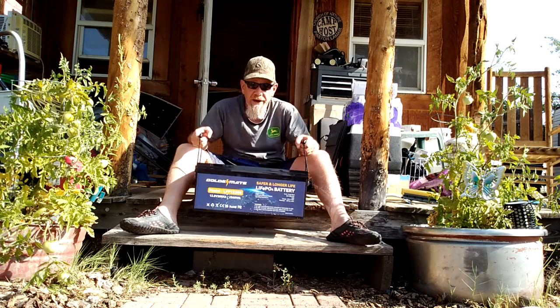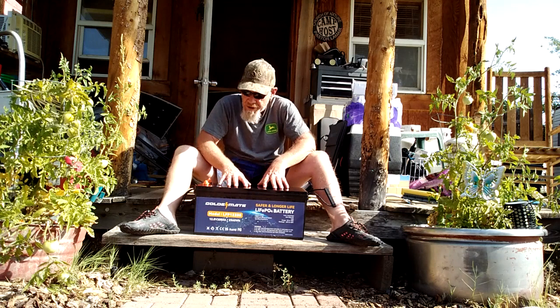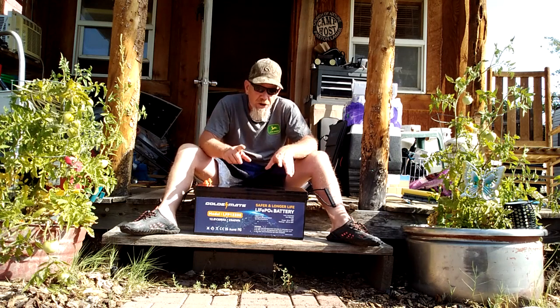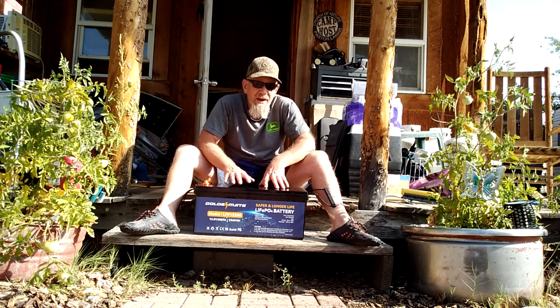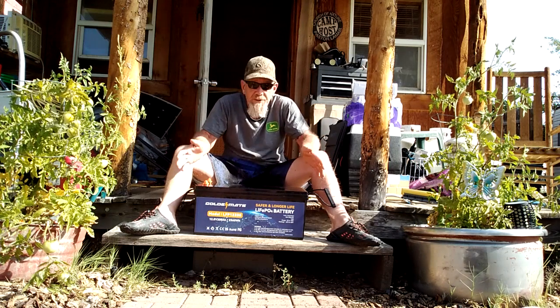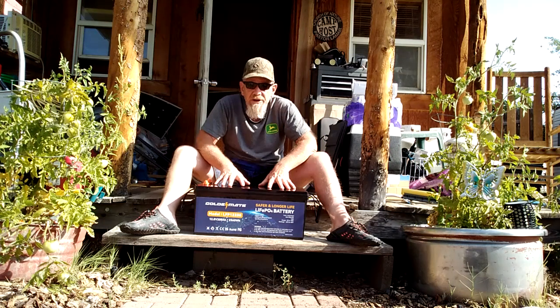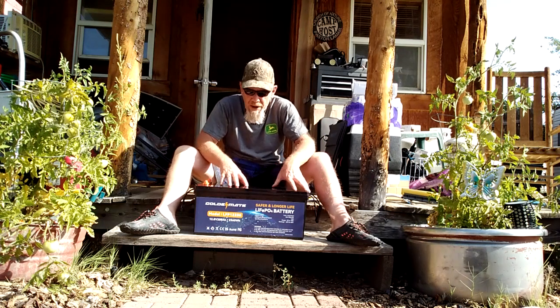They weigh about 55 pounds — I can lift this up, very handy for an off-grid situation. If you stick around, I'm going to show you how to hook this up very simply with some basic components you can get on Amazon to make your own off-grid power station. That's how I'm going to be using this — as a 200 amp hour off-grid power station.